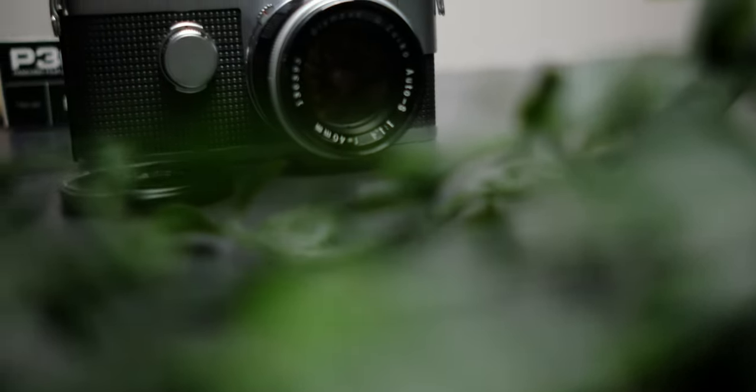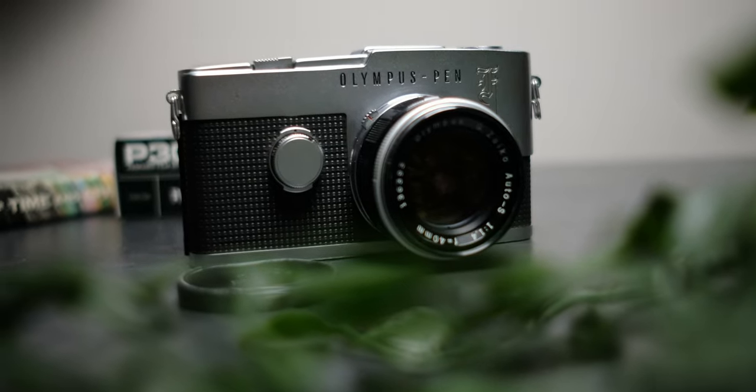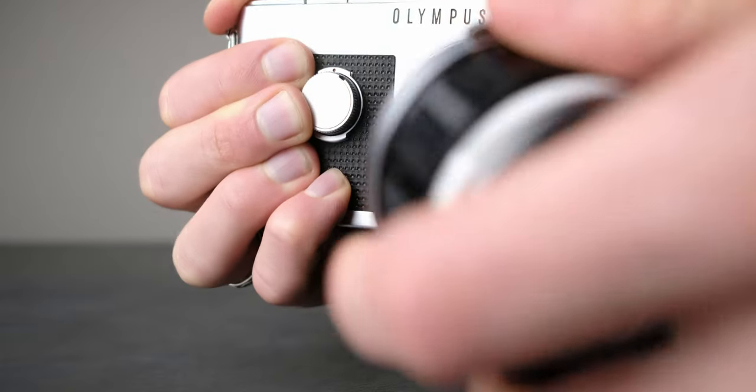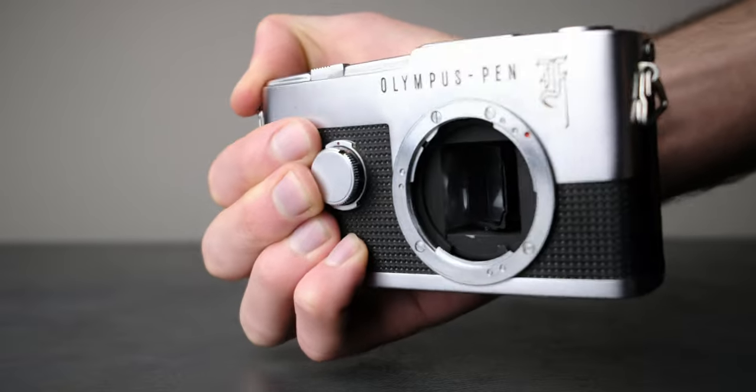The Pen F is the first, and as far as I can tell, the only camera system that is an interchangeable lens SLR camera system. In order to fit the entire pentaprism and mirror assembly into such a sleek body, the whole setup was turned on its side, effectively in a portrait orientation instead of the usual landscape.